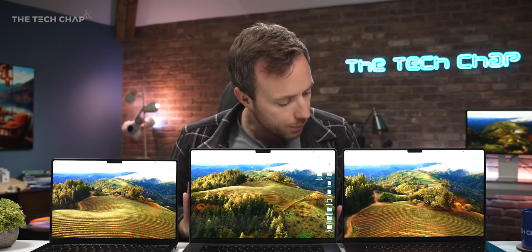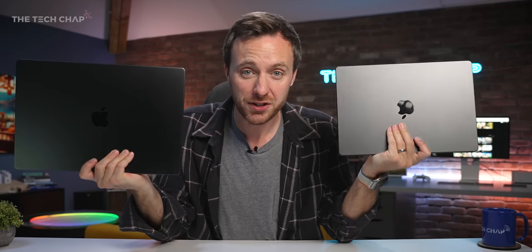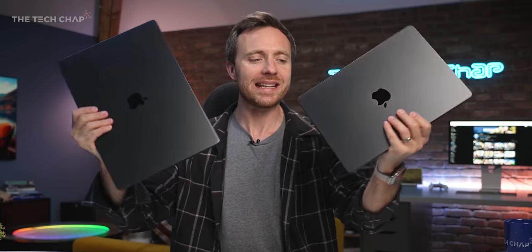I would have liked it if Apple had updated the displays further and also updated the peripherals. The Magic Mouse still uses Lightning and still has that ridiculous underneath charging system. Design-wise there's no change at all this year — same weight, same form factor. They're still lovely looking laptops, although the 16 is quite heavy and dense.